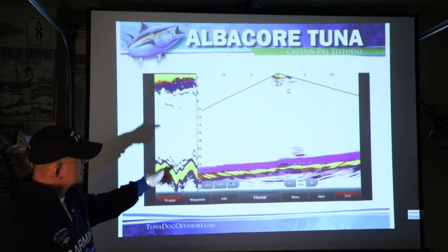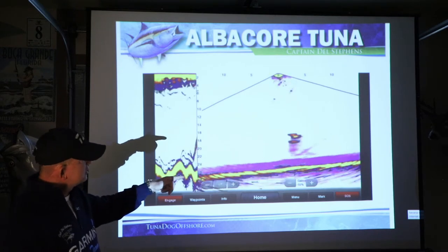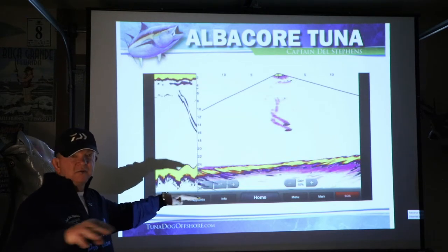I get out to a certain spot, pull the throttles back, and I have Wendy and Megan dropping iron. Each one of them will have a different style of iron that they're dropping at a different depth, and I'll tell them based on what I see on screen. When they drop their iron down, if there's fish down there, the fish will react — even if they don't take it, they'll react. And it tells me we've found the fish.